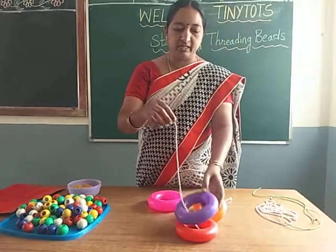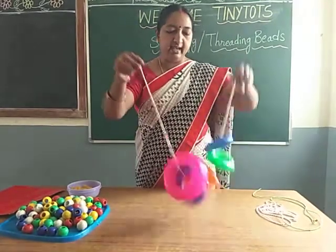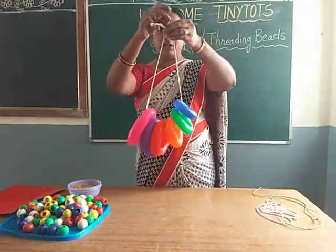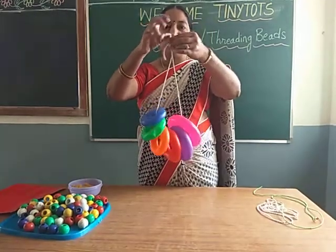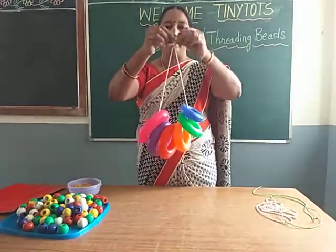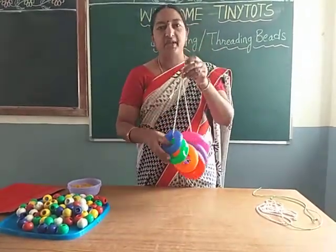Just string these objects. Then finally put a knot like this children. This is stringing activity.